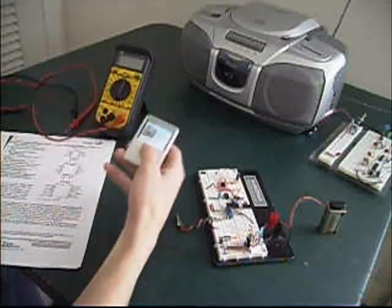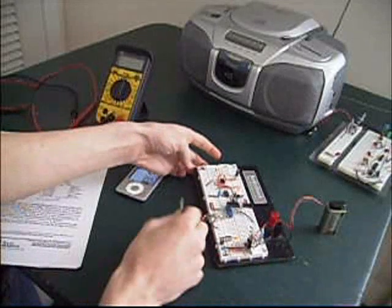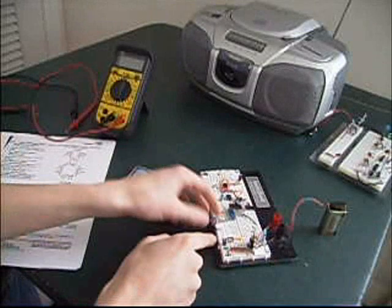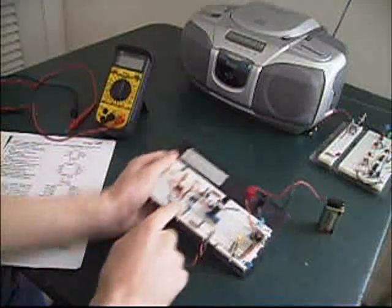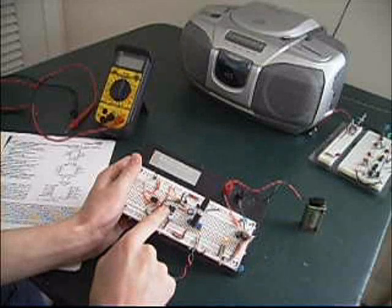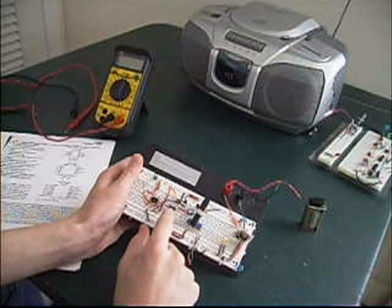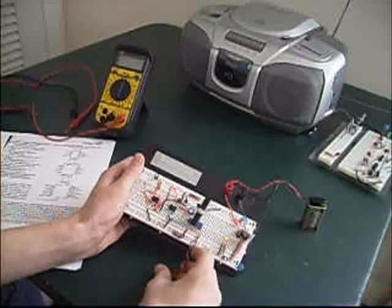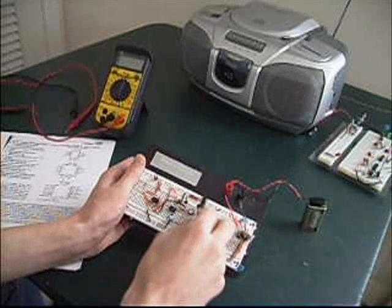What I have here is, first of all, the iPod. I pretty much just gutted a headphone jack and soldered it to these wires which lead to the breadboard. On the breadboard there is an LM386 chip, which is an audio amplifier, and it just amplifies the audio. Originally I had this set up for an external speaker, but I can use it for my radio as well.